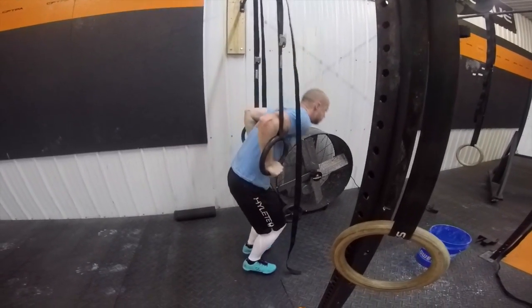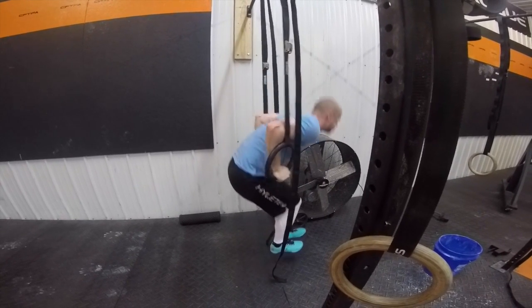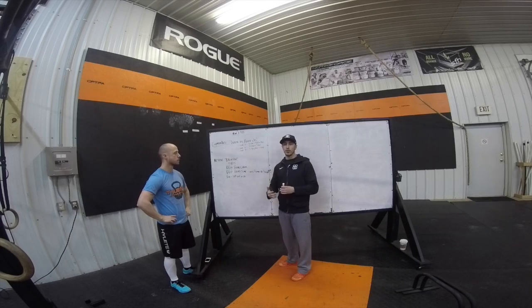The second minute you'll have to do six and six. The third minute, you'll have to do nine and nine, and go on from there.